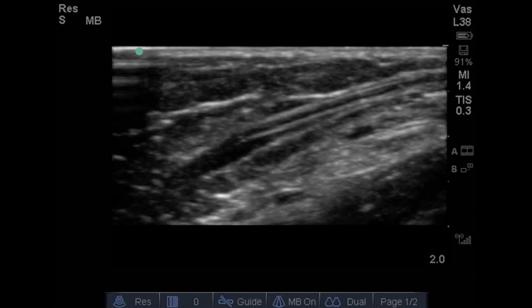Ideally, you want to capture images of the target vessel and confirm that the wire is within the vessel to verify that you've cannulated and placed the wire within the correct vessel successfully. You can also capture an image of the catheter in place.